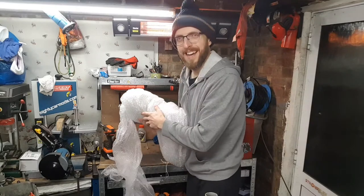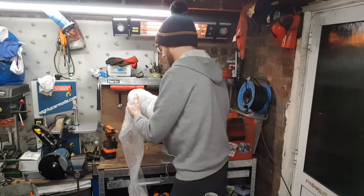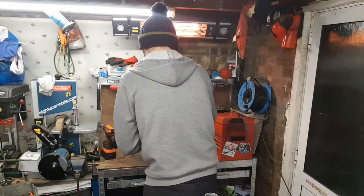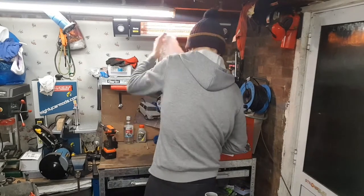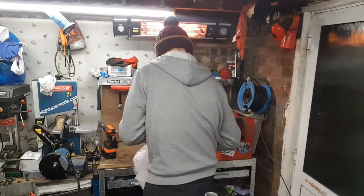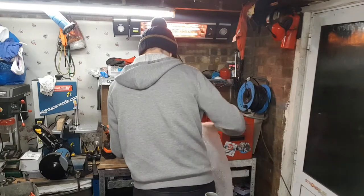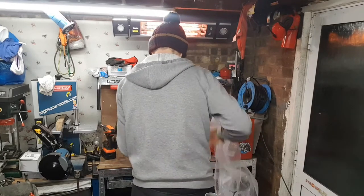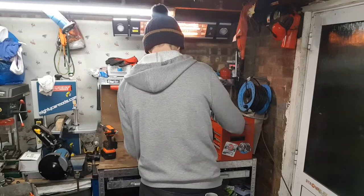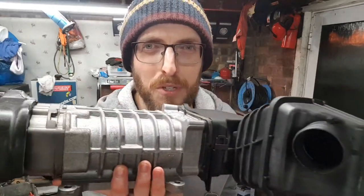I'm going to turn around when I take this bubble wrap off for maximum effect, because they have got more bubble wrap on this than I'm sure Hamilton uses in about a decade - that's a good sign. It's looking pretty intact. He's only gone and bought a supercharger!